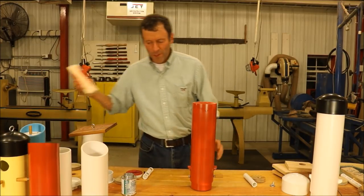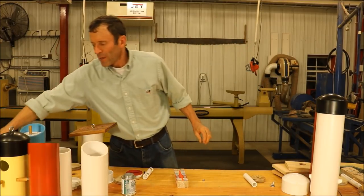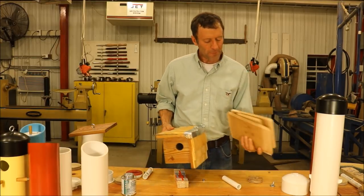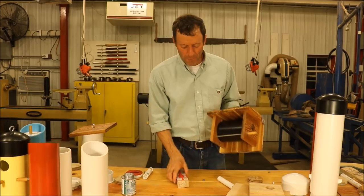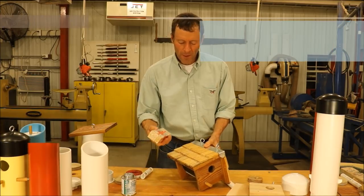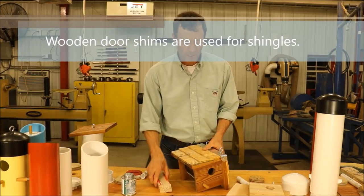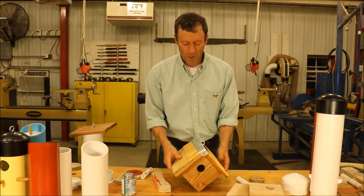One thing I forgot to mention with that birdhouse: if you want to make it look like this, you're going to take four pieces of wood and a six-inch piece of PVC pipe. To create a shingle-looking roof, I just got some shims — you need about two or three packs of these — and I just used a waterproof exterior glue to fasten those on.